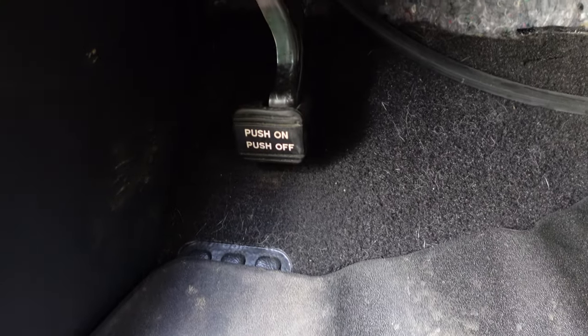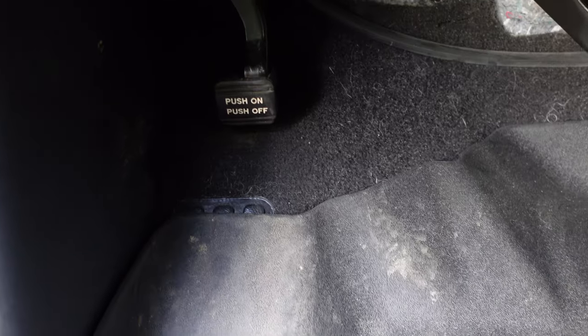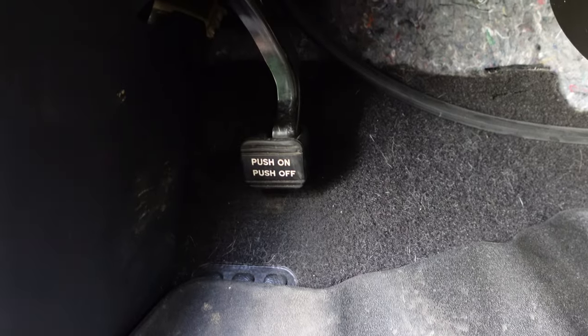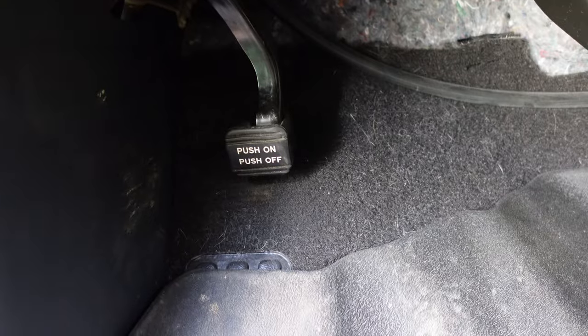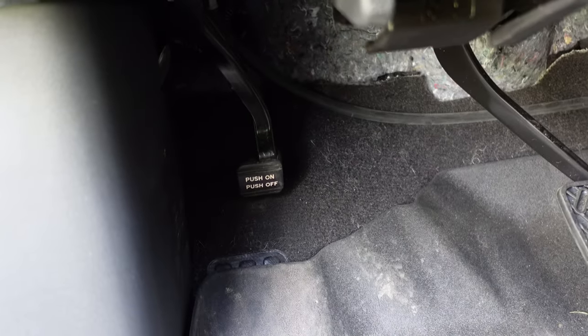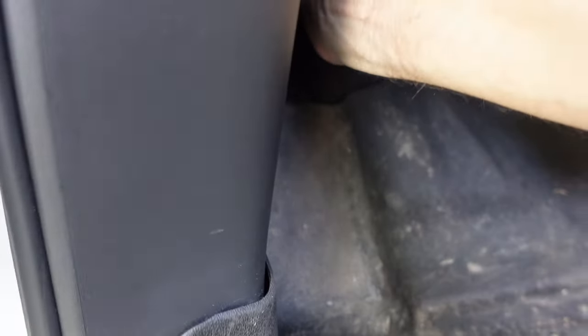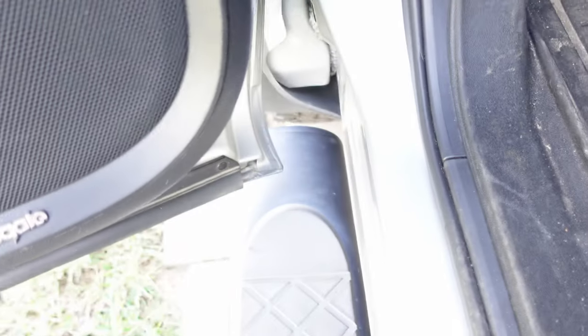So this is our emergency brake pedal. When it's depressed, you should be able to put the vehicle in drive on a flat and level surface and the vehicle will not roll away. That should be your biggest test for whether this is holding or not. But if you have the vehicle in drive with this all the way down and your vehicle just drives away, it's definitely in need of adjustment. When we release it, we can see the whole vehicle kind of shifts a little bit.